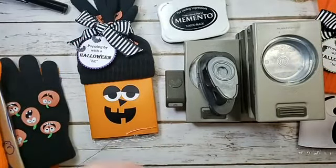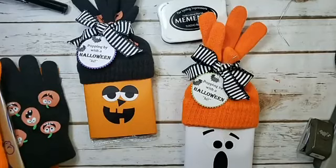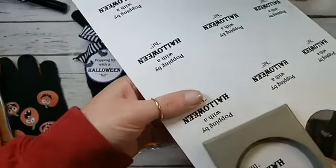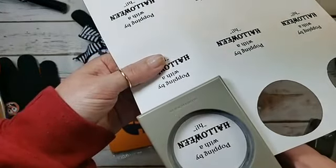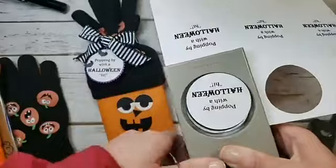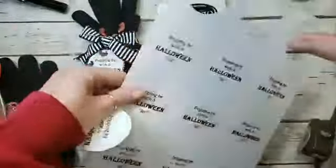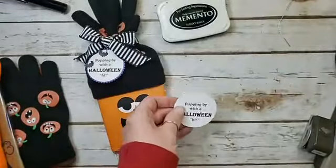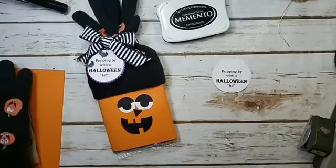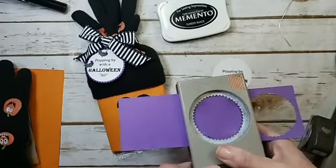For non-Stampin' Up items, we talked about the gloves and popcorn. I've also got some silver elastic cord and my 3/16-inch circle punch for the tag hole. The greeting says 'Popping By with a Halloween High' — I designed it myself since Stampin' Up doesn't make that sentiment. It's a printable sheet formatted to cut with a 2-inch circle punch — you'll get 12 from a sheet. Then I've got some Gorgeous Grape for a starburst.